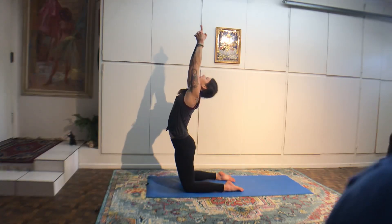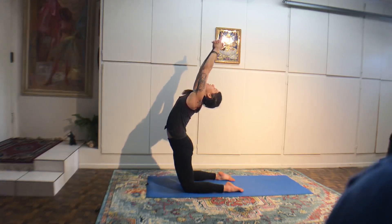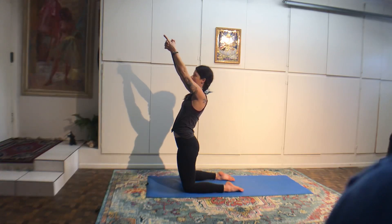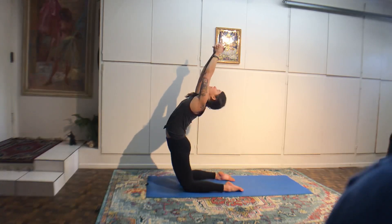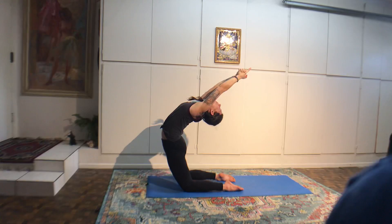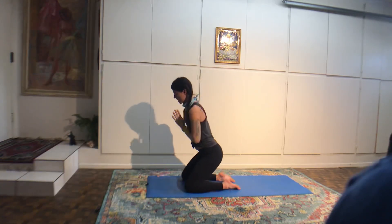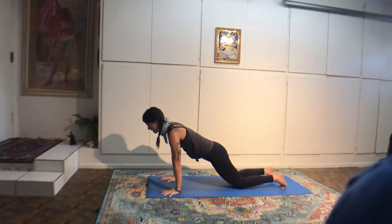Vinyasa sequence as you're ready. Downward facing dog pose. Inhale, right leg up. Exhale, half pigeon — right knee behind the right wrist. Walk the left leg back. Inhale, lift the chest up. Exhale, fold over your leg.